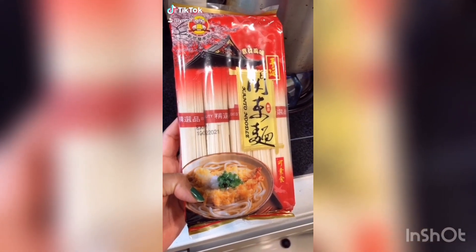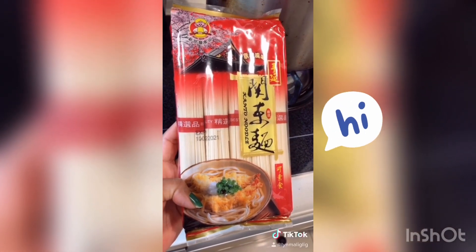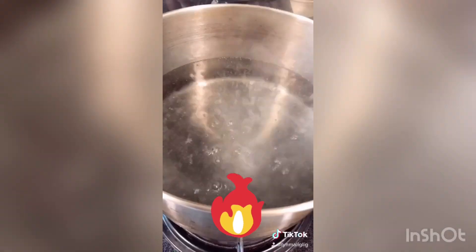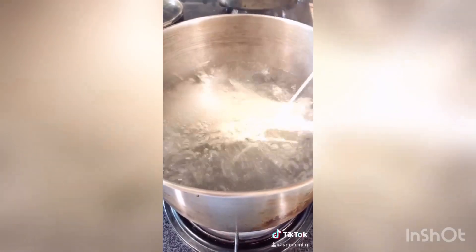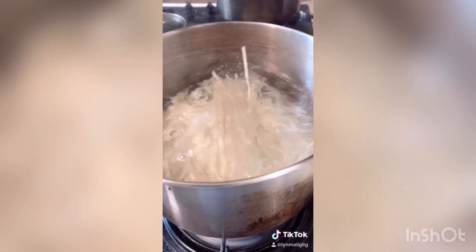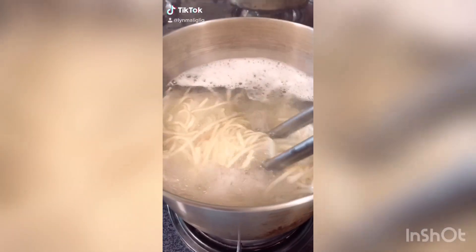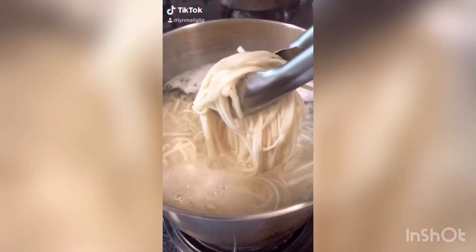I'm going to make udon noodles today. I'm boiling water and then we're going to put my udon in. My water is boiling for 5 minutes. This will be ready in 2 minutes.